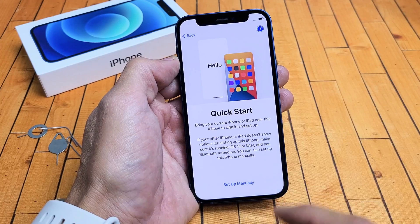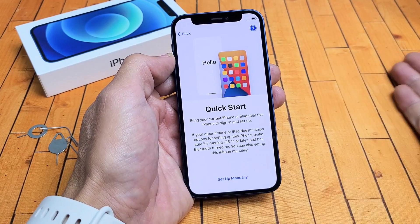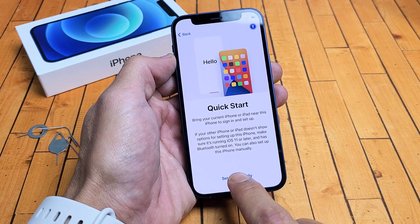If you have a previous iPhone, you can go ahead and bring it near this iPhone to sign in and set up. Or if you want to do everything from a clean slate and start everything over, you can just go ahead and tap on Set Up Manually.